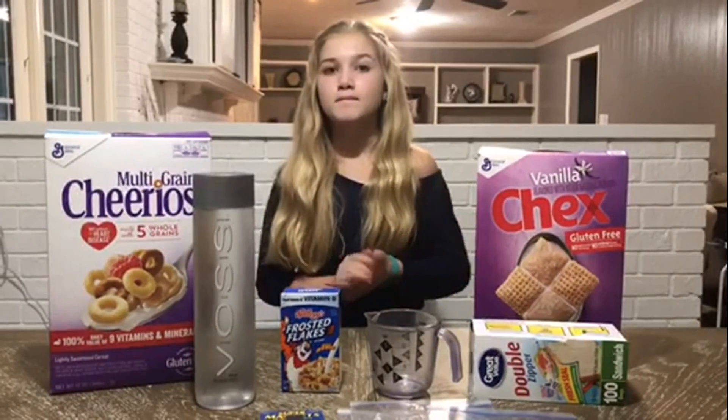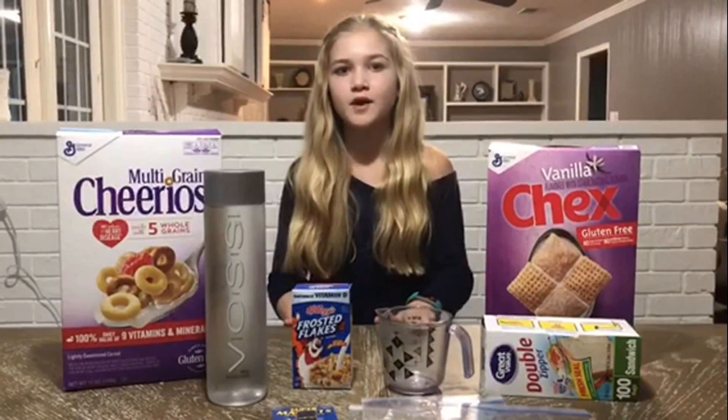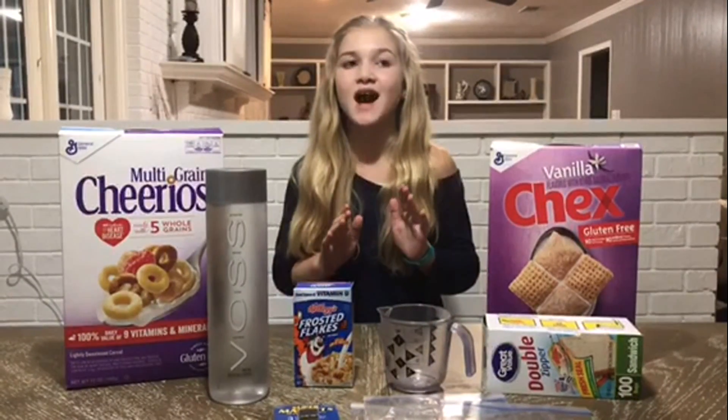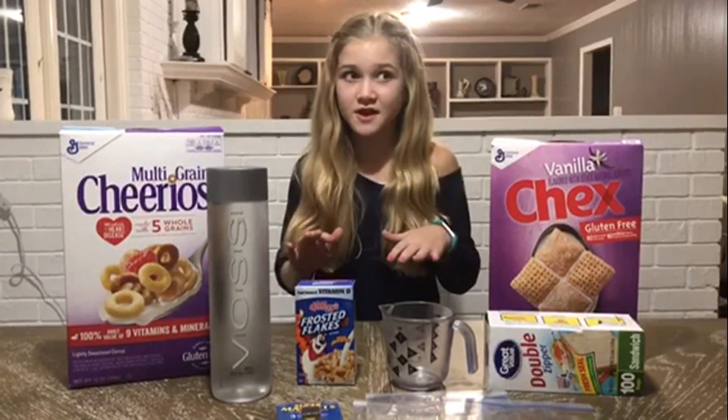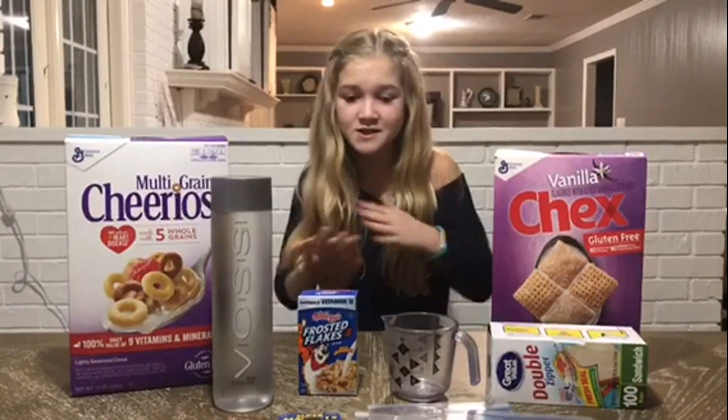Hey everyone! My science fair is coming up and today we are going to be working on my project. We will be finding out if you can extract iron from your cereal. I know it sounds crazy, like are we eating metal for breakfast? It's so weird.